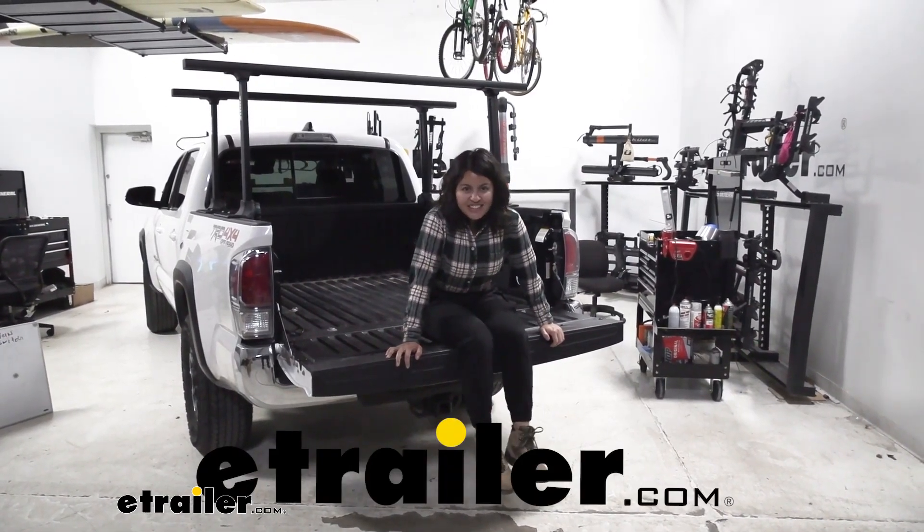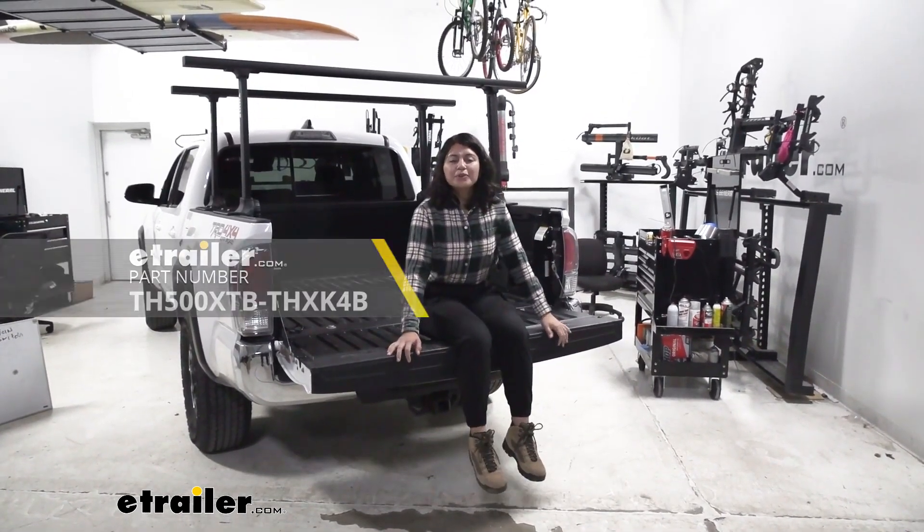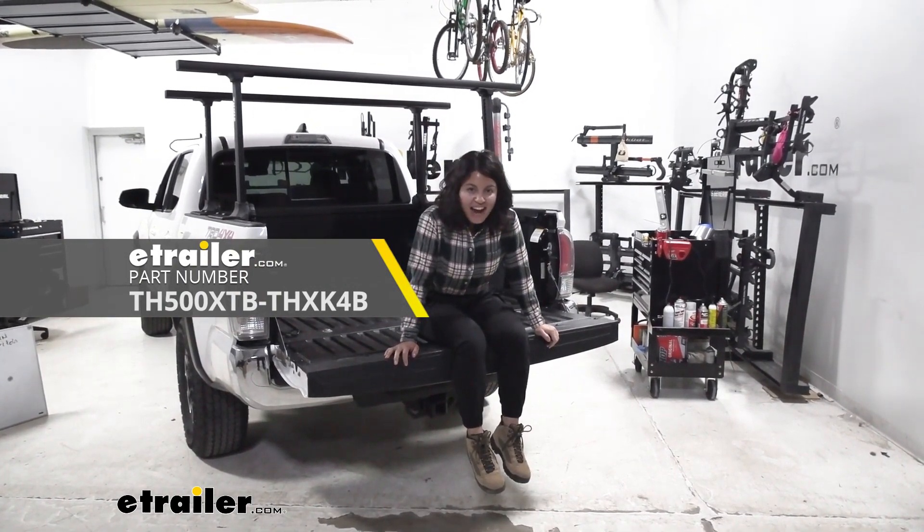Hey everyone, it's Evangeline here at eTrailer, and today we have the Thule X-Porter Pro Truck Bed Ladder Rack.